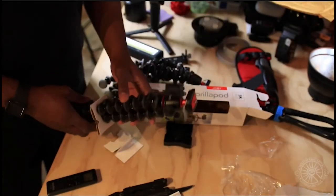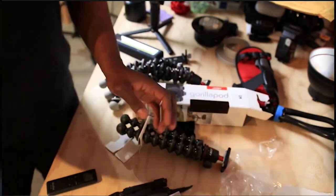A couple of months ago I did a video on the Joby GorillaPod and I had to get a new one because the previous ones were messed up. So I bought a new one and it happened again.